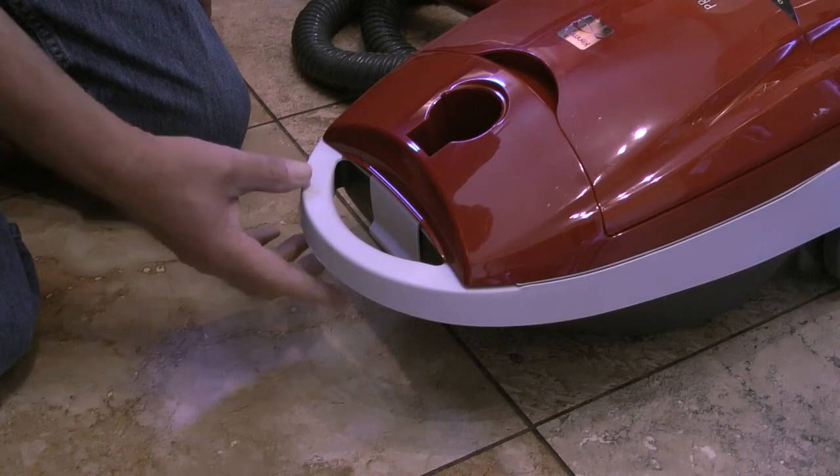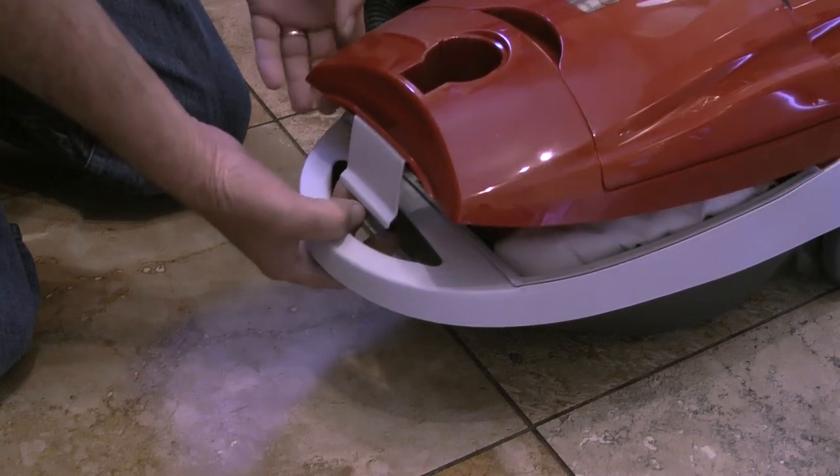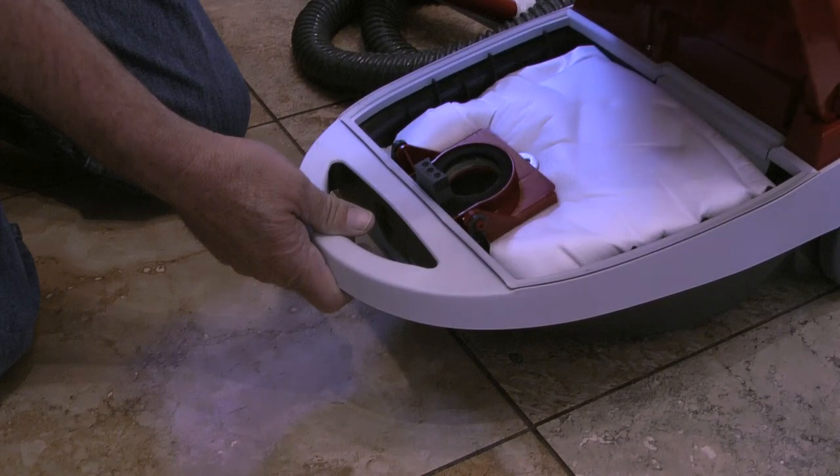With the suction hose removed, I'll pull out on the hood latch and lift up on the canister hood. The hood will lock in the open position.